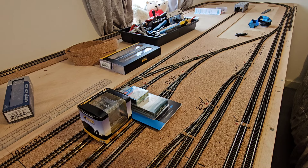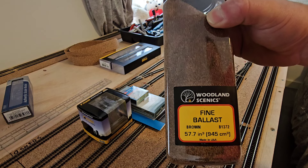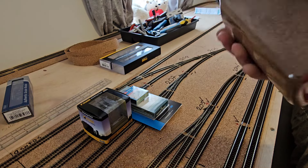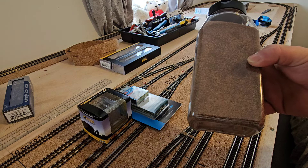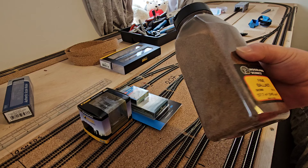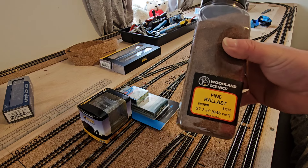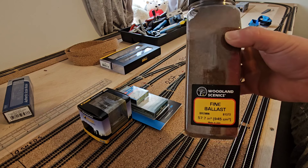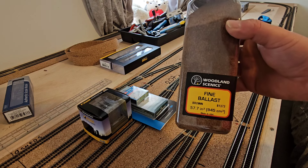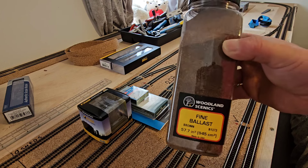I also picked up the Woodland Scenics B1372 fine ballast in brown. I've decided to go for brown because I got bored of seeing everyone's railways with grey ballast, so I thought I'd go with something different. I've gone for the fine because this is for N gauge, and I'm hoping it will look fine with the ballasting once I get it started — hopefully this week or over the weekend.